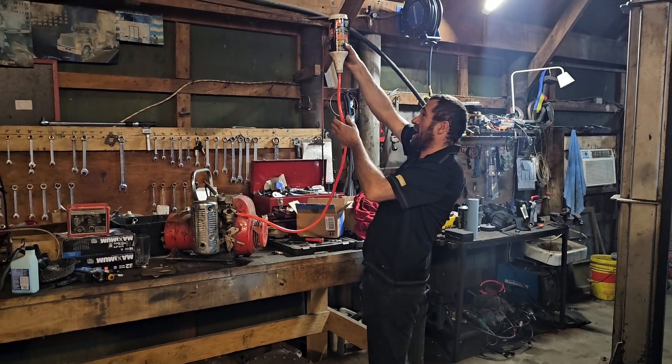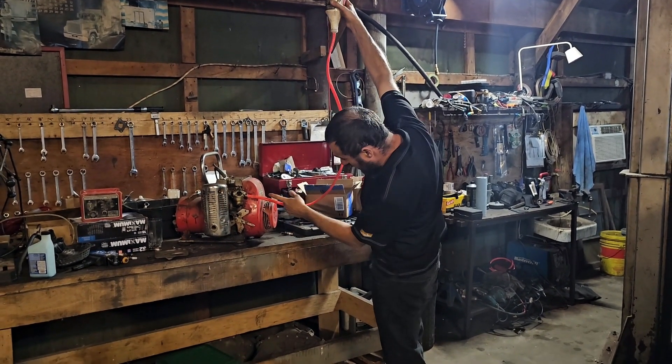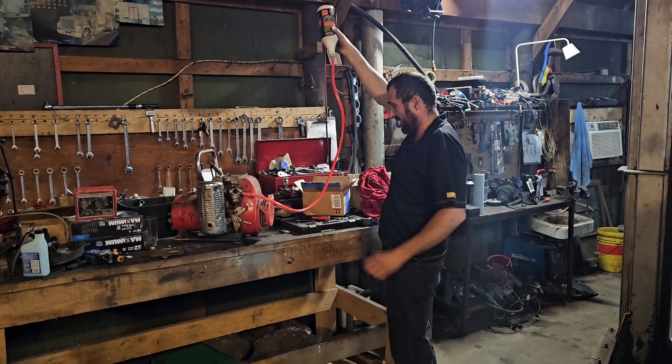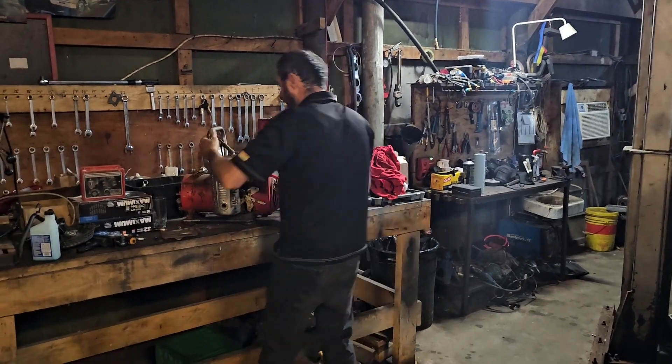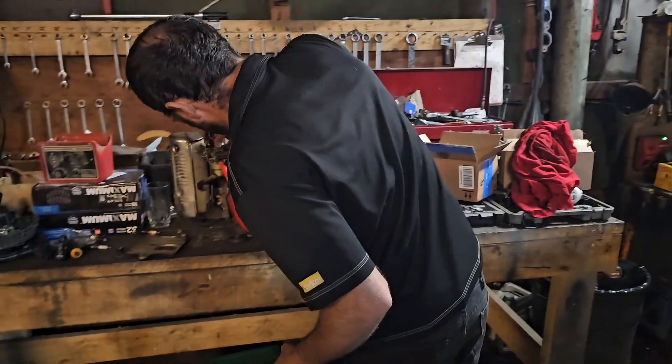I got the fuel in this bottle with the hose in here. Now it's filling up with gas. I think that should be enough. Now I turn this around and we start it.